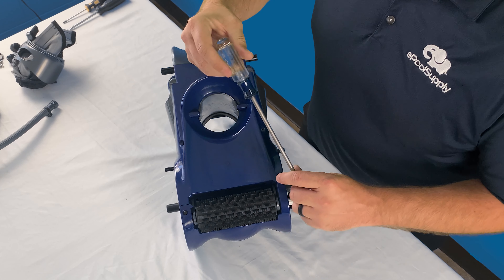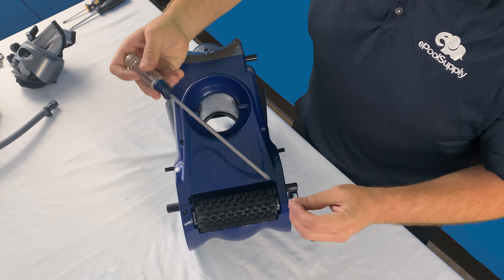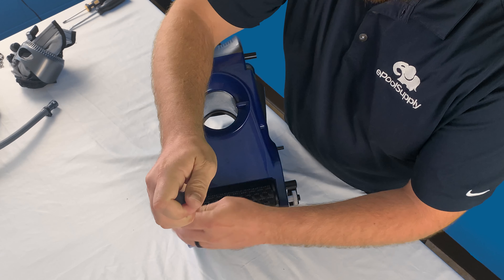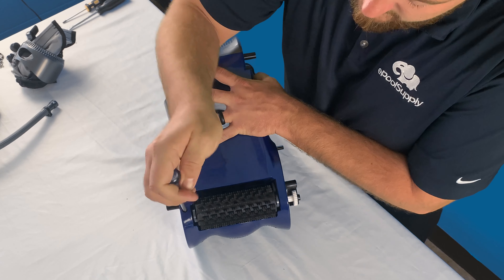Alright guys, we're back. So again today we have another quick fix video for you guys on Pentair's Racer Pressure Side Pool Cleaner. This will work for both the Racer and the Racer LS. For today's video we want to actually show you guys how to remove the front scrubber here, located towards the big front tires.